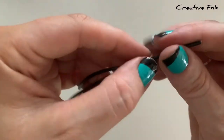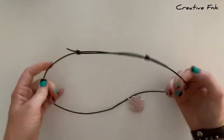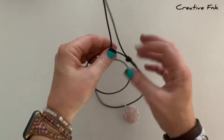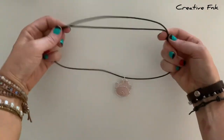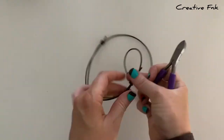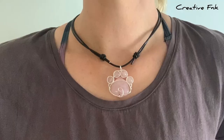Now you should have two nice little sliding knots. You can try them out, make sure they're sliding okay up and down, and you should be able to pull them to make the necklace longer or pull them up to bring it back a bit shorter. We can cut these little end pieces off as well - I just make sure my knots are really nice and tight and then leave about a centimetre on each side. There's your super simple adjustable sliding knot necklace.